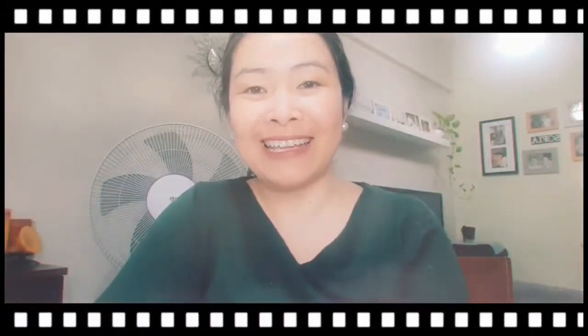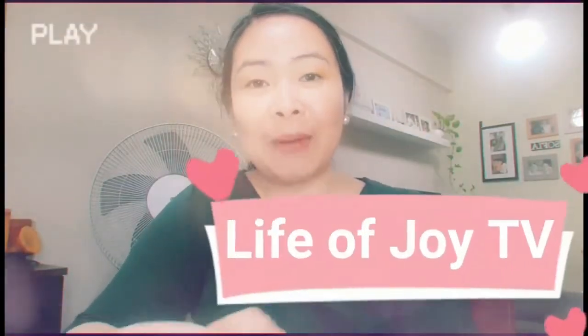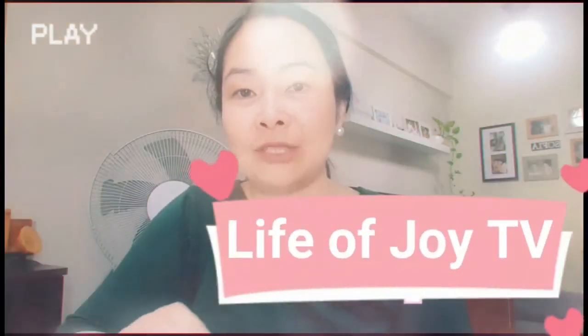Looking for a dish that you can cook in under 20 minutes, this video is for you. Hi, I'm Claire and welcome to my channel. Today, I'm going to teach you how to cook a very simple shrimp dish that your family and friends will surely love.